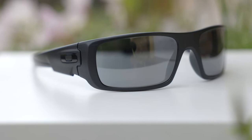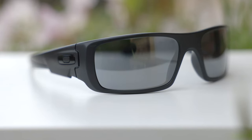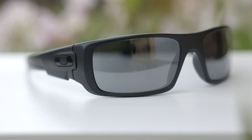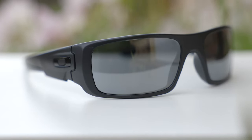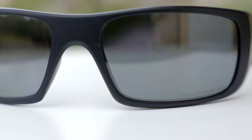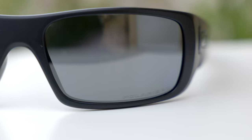Moving over to the lenses, we can see Oakley's black iridium polarized lenses. In the depth of clarity, these are definitely pretty good. This particular pair doesn't have Oakley's prism lenses, but you can definitely pick up this pair with those lenses if you want to. At the bottom left corner of the sunglasses, we can see a little polarized logo for authentication purposes on every pair of sunglasses that have polarized lenses.